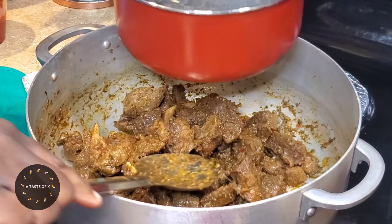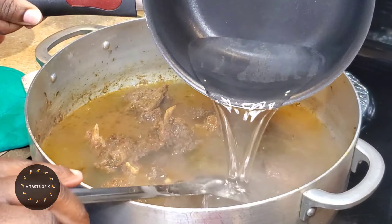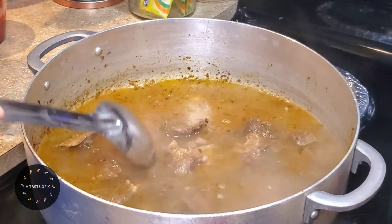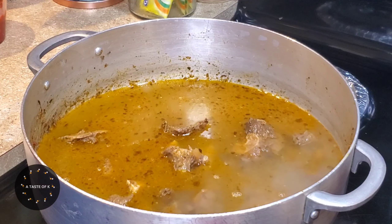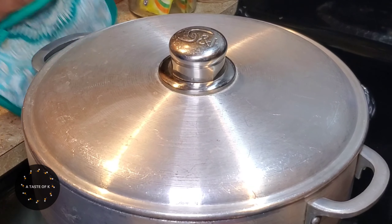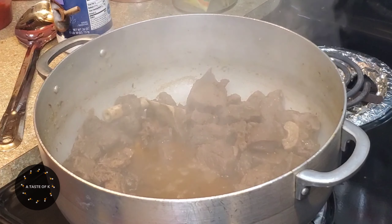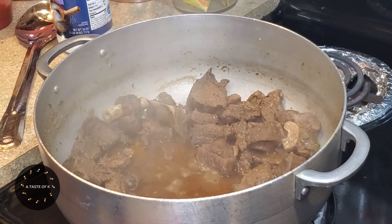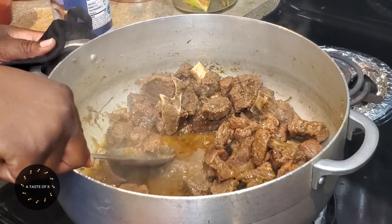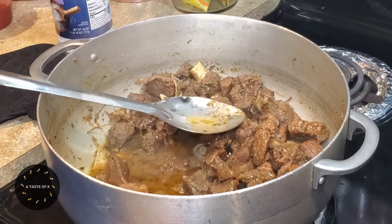The goat meat has been cooking for a total of 20 minutes. I'm going to add the hot water to the meat to cover it — this will be the water that I use to cook the meat. I'll cook this for about 45 minutes to an hour on medium heat until the meat is nice and tender. After the meat has been cooking for about 45 minutes to an hour and is nice and tender, I'm going to add two tablespoons of tomato paste and allow it to cook for about five minutes.